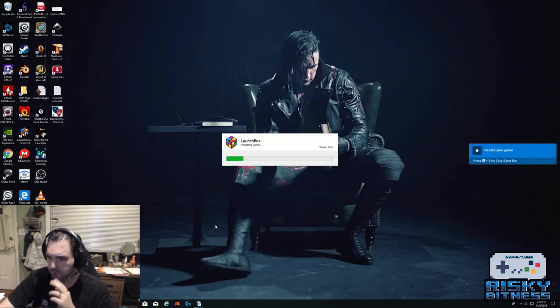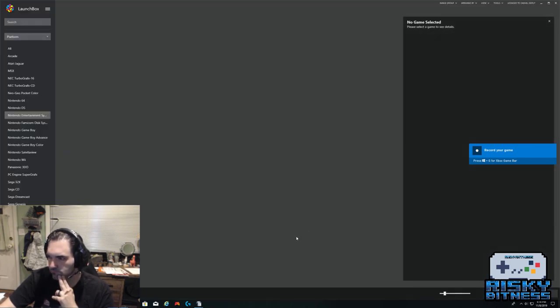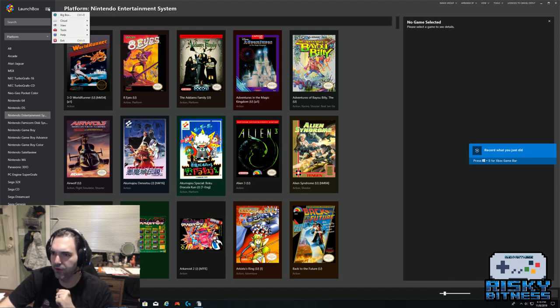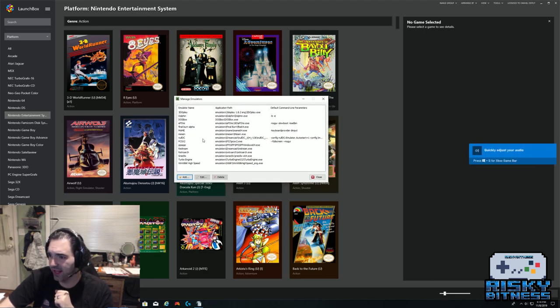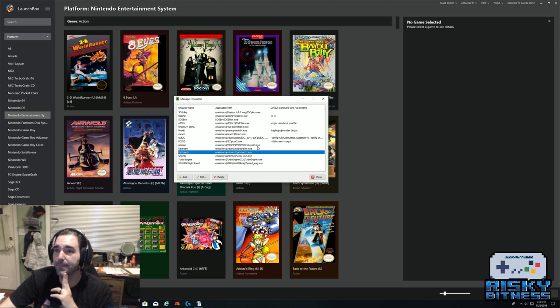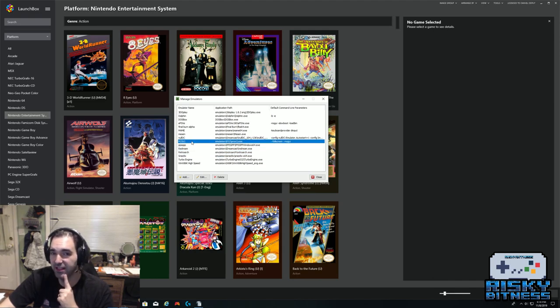Back in LaunchBox, you can manage your emulators. I mainly use RetroArch — for just about everything. If there's no RetroArch core available, I'll use something else, but RetroArch is my go-to. I use PCSX2 for PlayStation 2 games because it's really the only emulator that's halfway decent for PS2. A lot of games require tinkering and some stuff doesn't run well. I actually do have a PS2, but to mod it for all these games would be really tricky.